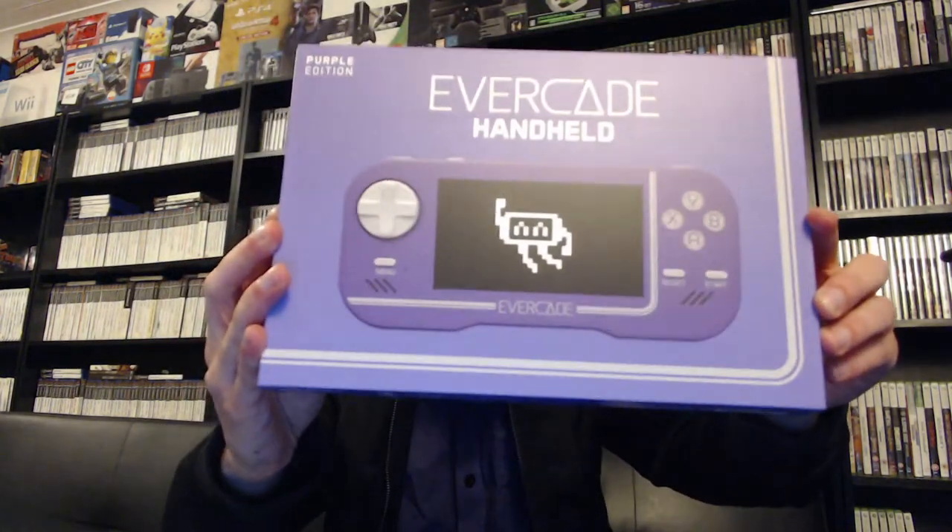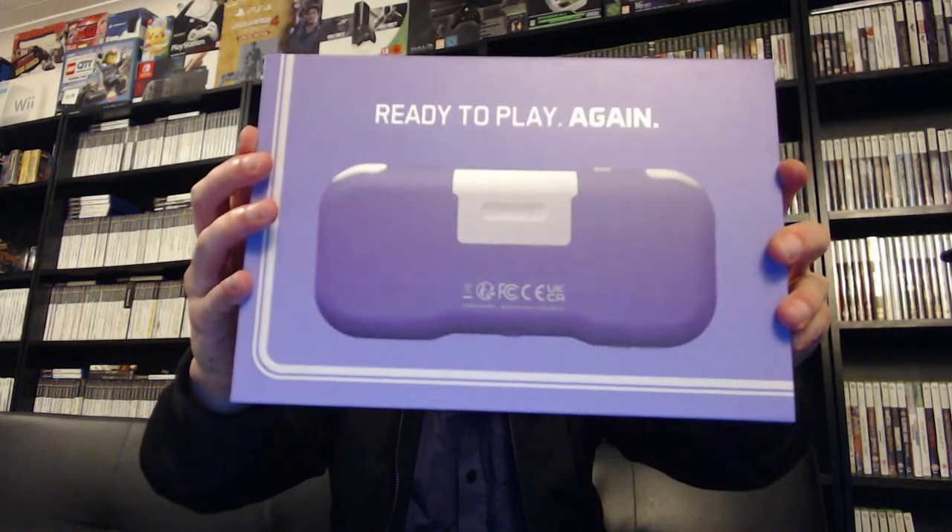We'll take off the seal and have a look at the packaging compared to the regular packaging. The packaging for the special edition is really different — it's obviously thicker because it has some games in it. The original packaging just had the handheld, and the difference in color was only noted by a little sticker on the side. They've really leveled up the presentation for the special editions.